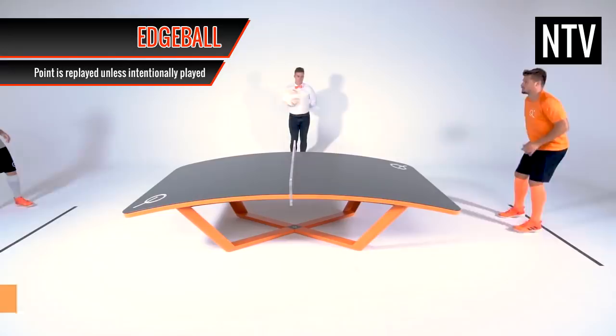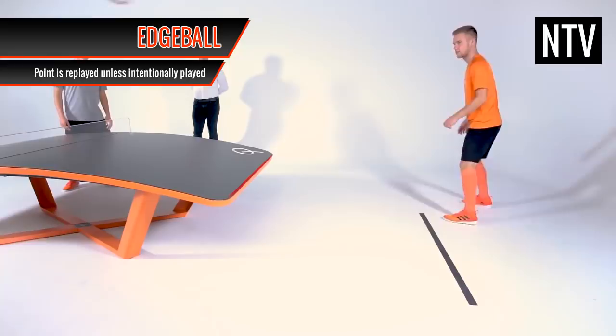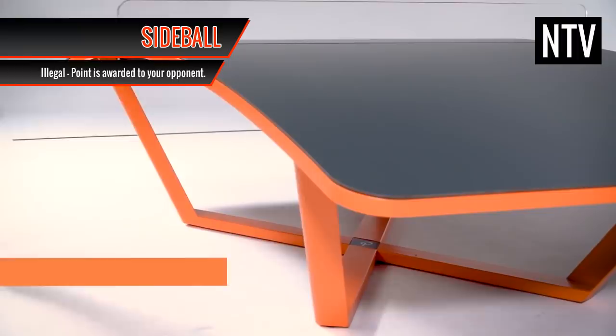However, if the opponent chooses to play the edge ball, the game carries on as normal. Side Ball: if the ball hits the side of the table, this is known as a side ball. You cannot hit the side of the table, so hitting a side ball results in a point being awarded to your opponent.